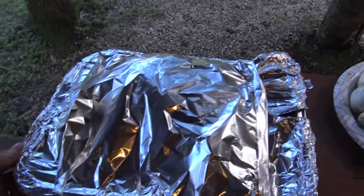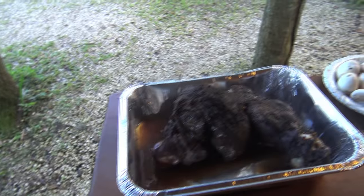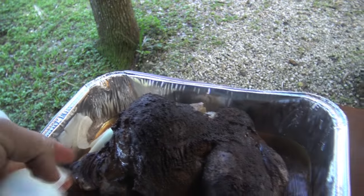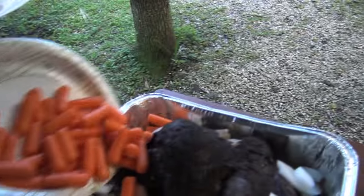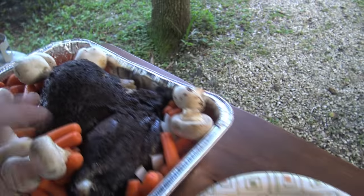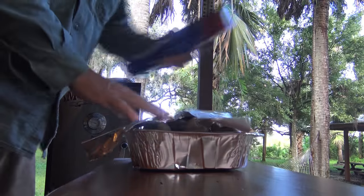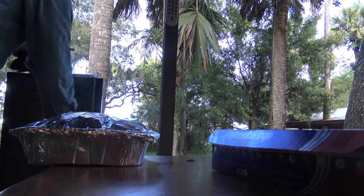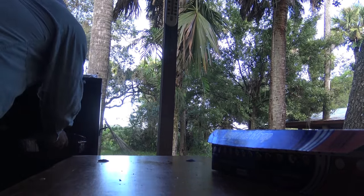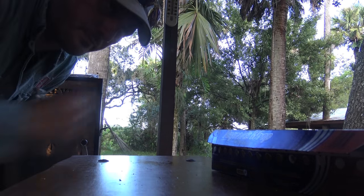It's been in the foil now for about four hours at 200 degrees. Oh my goodness, look at that. Now we're gonna take onions — put some onions in there. Take some carrots, put some carrots in there, throw these in there. That's what I'm talking about. Wrapped it up tight, put it back in the smoker. We're gonna leave it there for about an hour, hour and a half. Then we're eating gator leg.